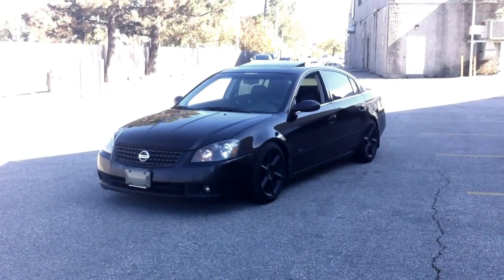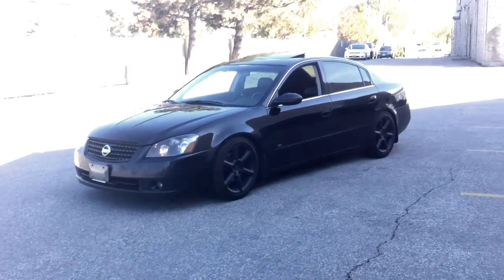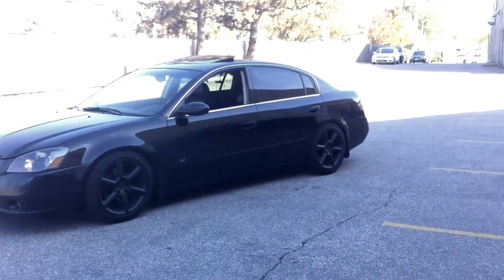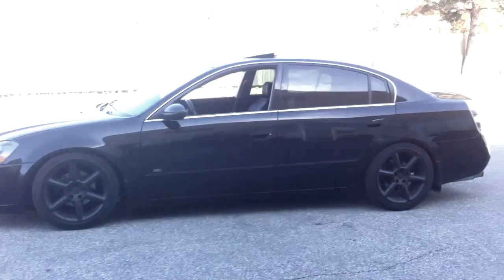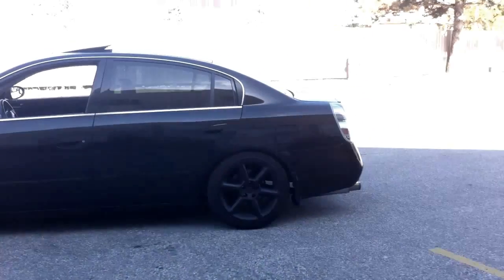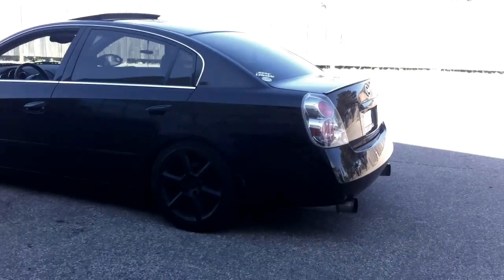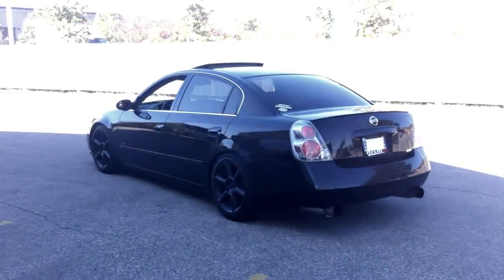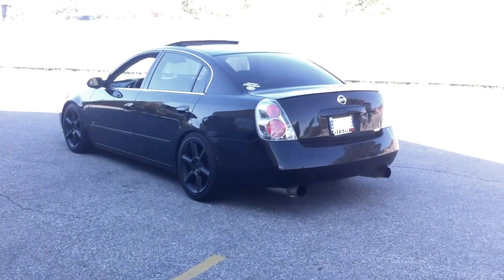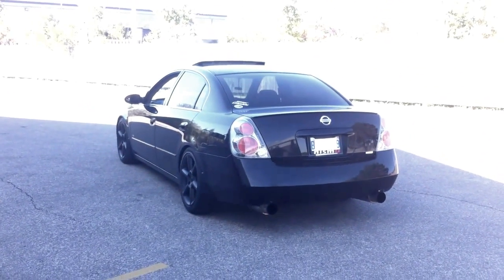What's up y'all? It's your boy Don Squally back at you with another one. Just doing a walk around of my '05 Ultima SE 3.5 V6. Had it for a year — got it last October, it's October 2013 now. For those of you who have been subscribed to me for a while, you'll know all about this car. For those of you that don't, this is just a little catch up.